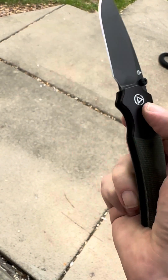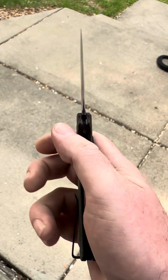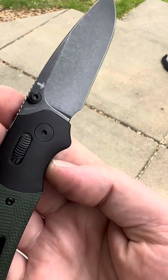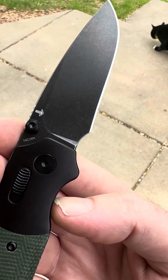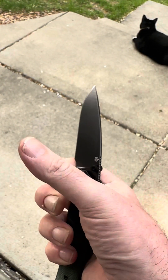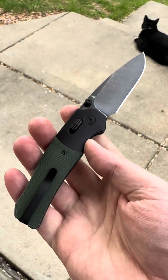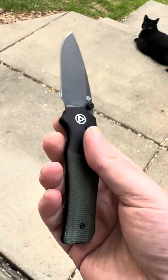Whoa, that is smooth. All right, wow. QSP even got it better since the prototype — this thing is nuts.